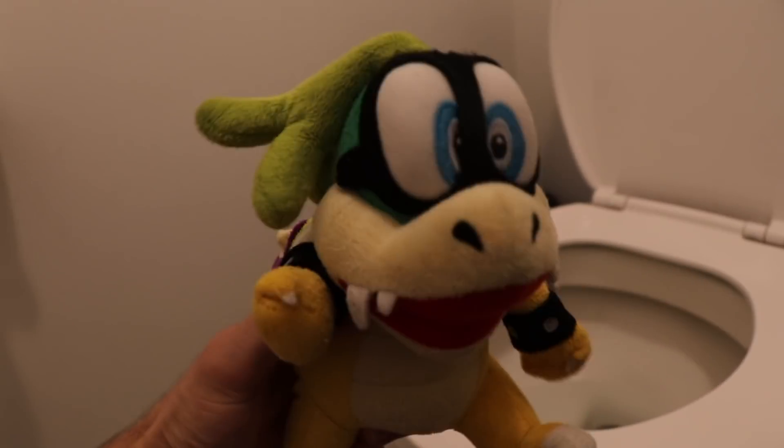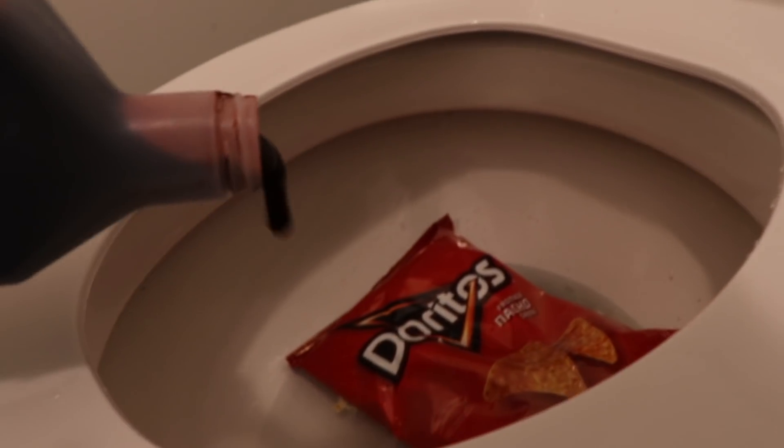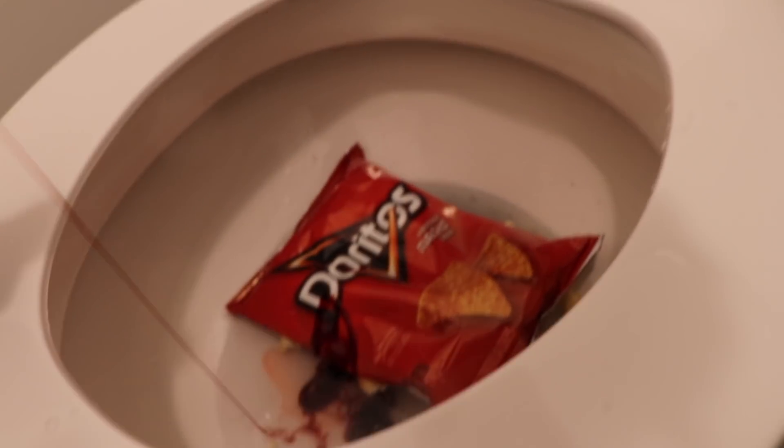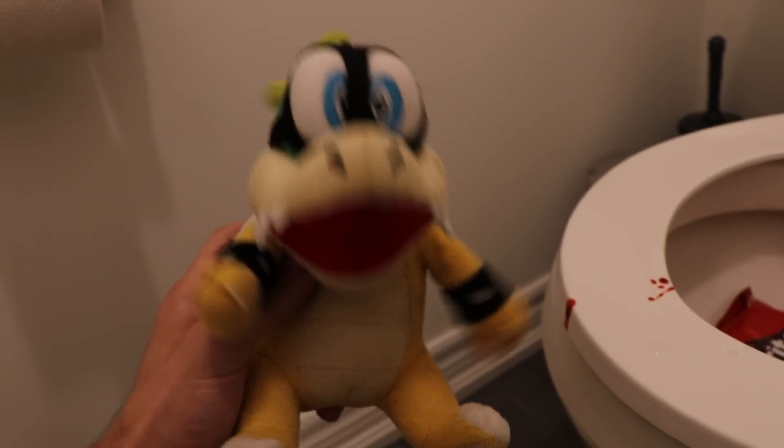Okay, step number one: add the popcorn. Step number two: add the Doritos — yes, the bag too. Step number three, dash four: add the chicken and french fries. Okay, the next step — I've lost count — add the fake blood for the extended color. Oh yeah. Smells good, doesn't it? It's amazing. Don't mind the extra blood — all you have to do is clean it up before the cops come. Yeah, there's cops involved.